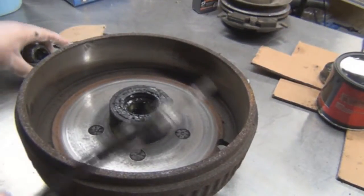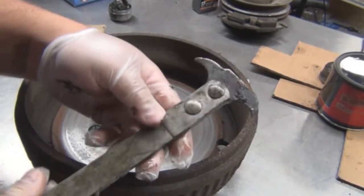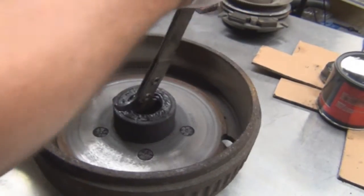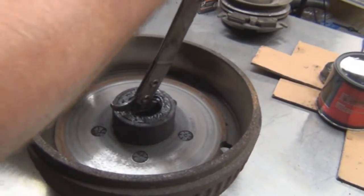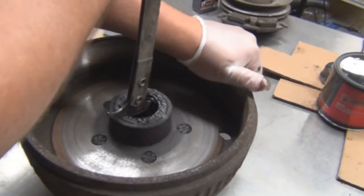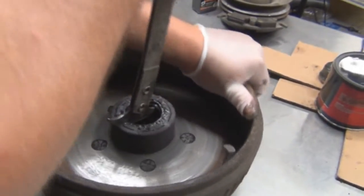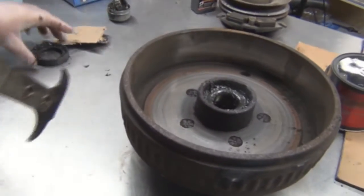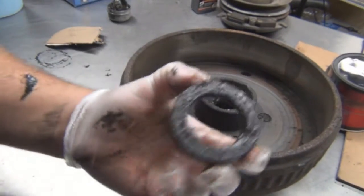Regardless, we're going to use the seal puller right here. Pull it out — zip it under that groove, give it a little bit of force. Pulls it right out.